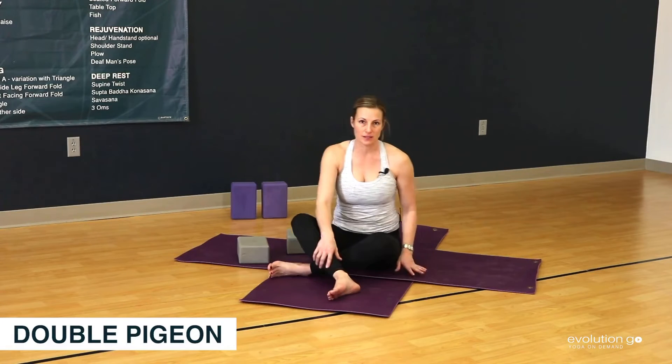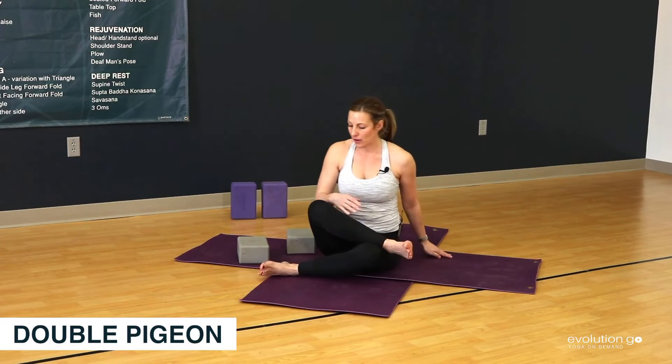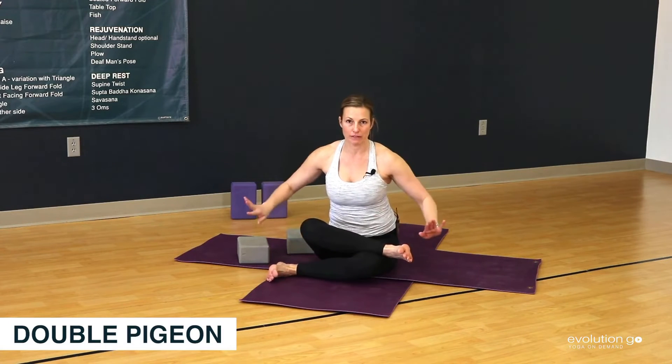For double pigeon we want the shin to stack up kind of like fire logs being stacked up. The ankles flexed and outside of the thighs.